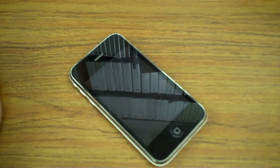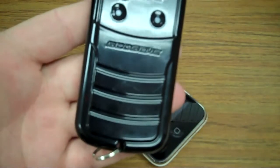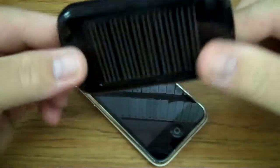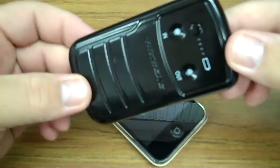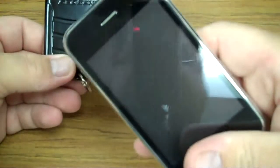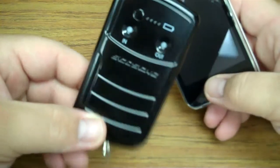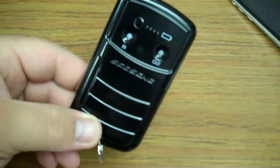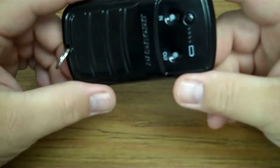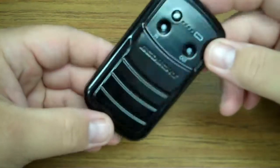Hey guys, Rusty72 here and I've got a review today on an item that I recently purchased called the Skosh Solbat 2. It's a solar-powered battery backup for your USB devices. I purchased this about a month and a half ago at a local Walmart for about $30.